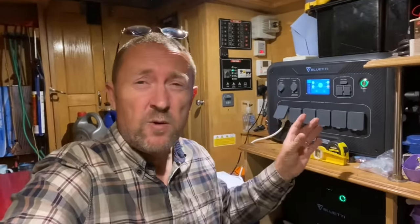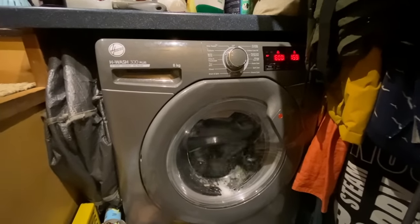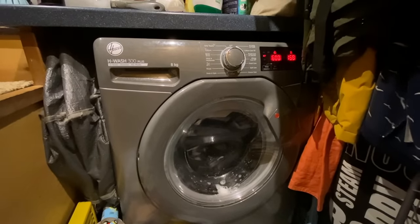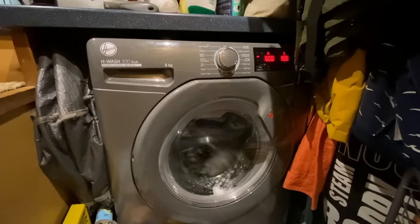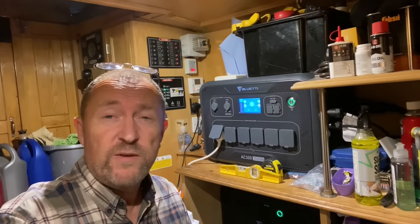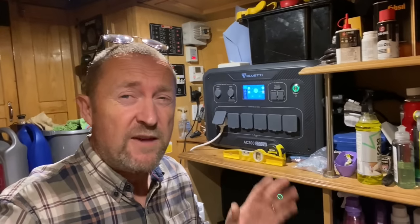Continuing with the load capacity test — it's been on about seven and a half hours and the display is reading 64%. As we always do during a capacity test on any of these solar generators, we put the automatic washing machine on. I've shown you before that's a 1,600 watt load when it's heating the water. At the moment we're pulling about 180 watts. As soon as that heating element kicks in that's going to jump right up. Right, there we go — the heating element has just kicked in. We're now pulling around 1,520 watts. There should be plenty to heat the water and run that two-hour cycle.